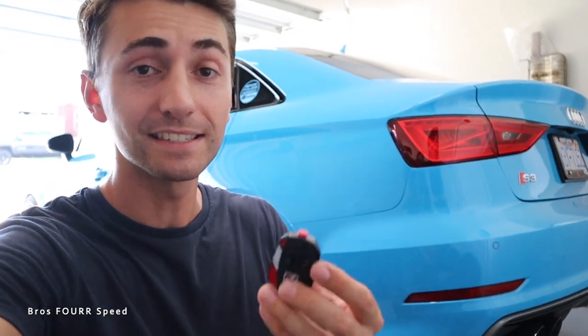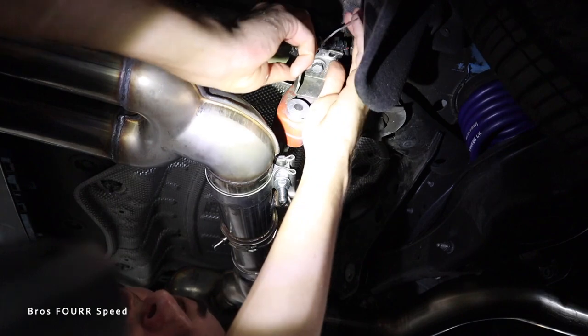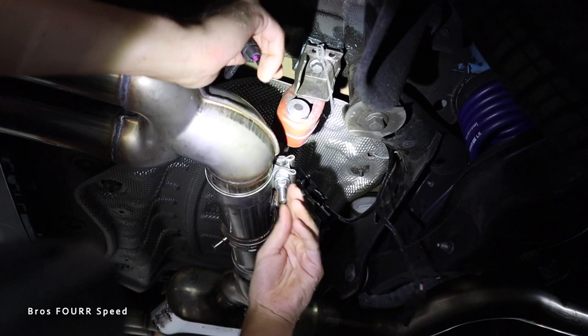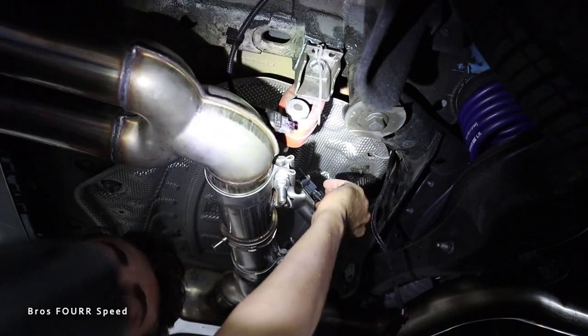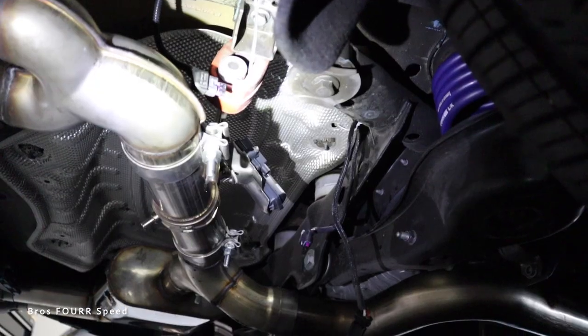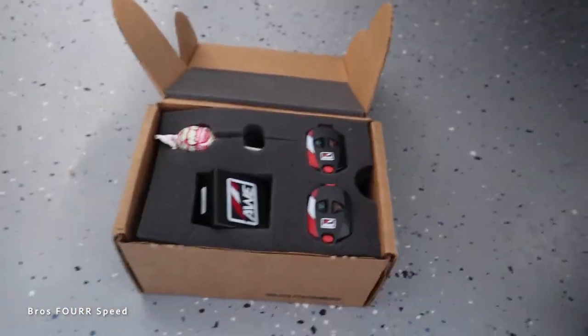Again, you don't need to get this, but if you want to have further control, you can go ahead and add this to your order. So to start, I'm just going to unplug where I plugged in the factory wire to the new AWE wire, and then we're going to unplug it out of the exhaust itself. With that all unplugged, now let's check out what we have in this new kit.